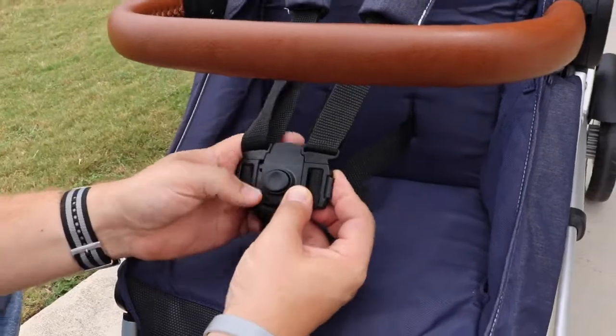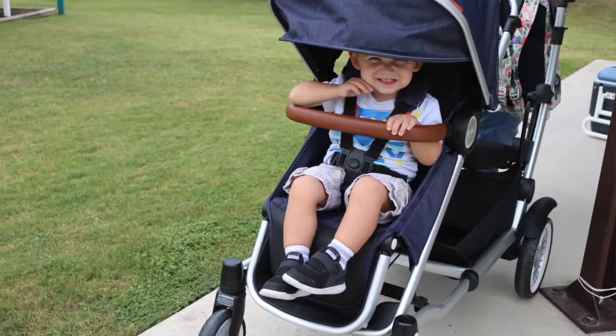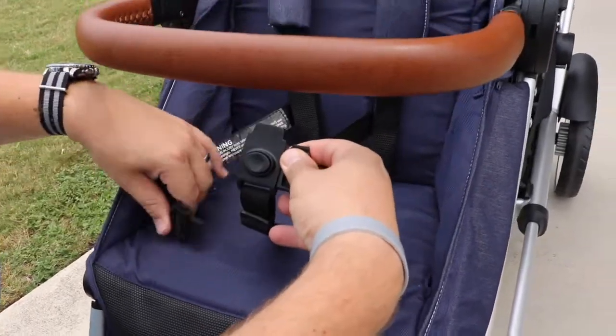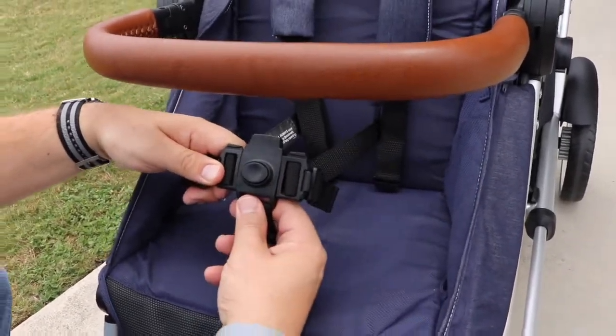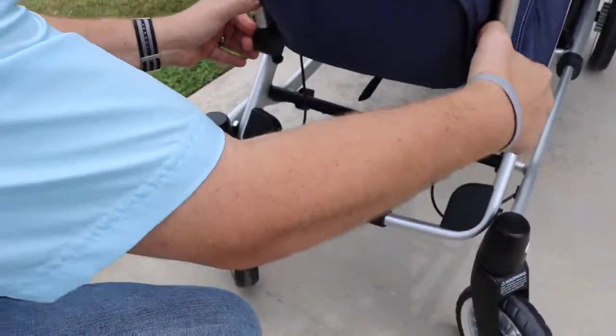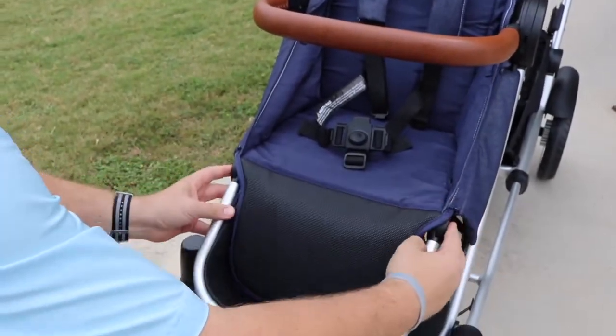This front seat is going to have a five point harness that can be fastened as a five point harness or also just as a waistband, which is super convenient as your child grows. The footrest is also adjustable. The fabric on the seat is rubber — it's wipeable and removable, so it's super easy to clean as well.